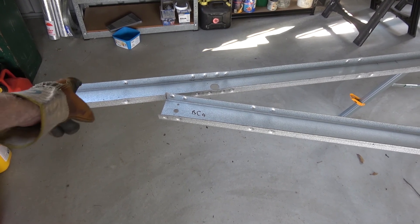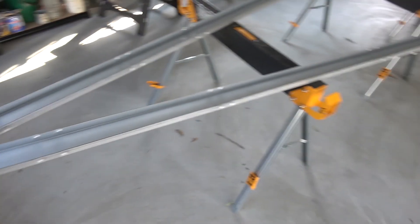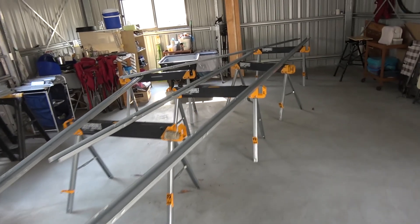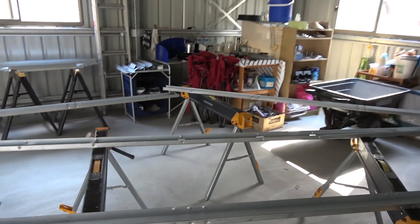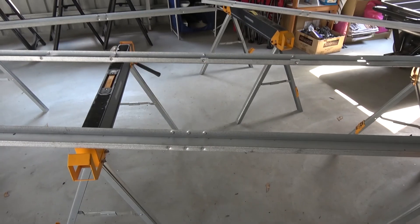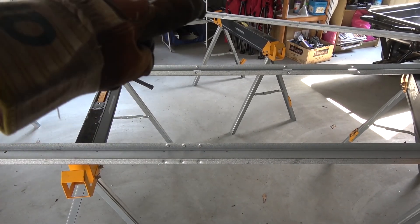So TC1 — that's the top chord one — then you've got the bottom chord, which is number four there. I'll lay them out in that fashion. I then find the middle and get the middles roughly in line through here like this to the peak.